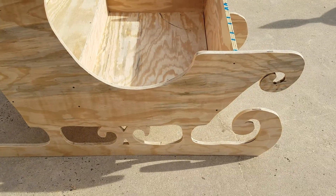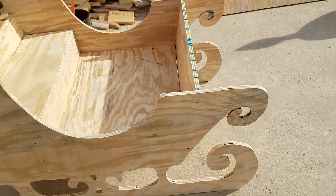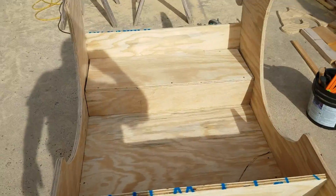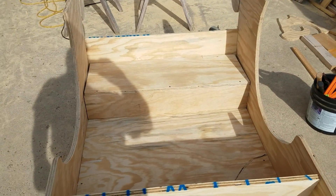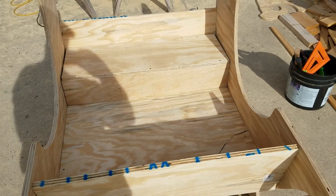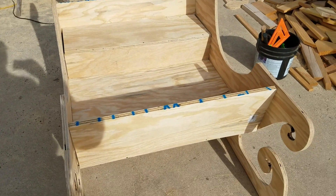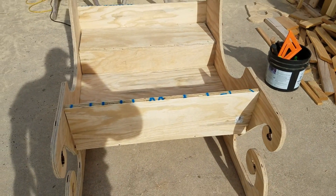I think I'll be selling these for around $130 non-painted. You'd probably add $75 to have it painted — you have to take it back apart to paint it. So that's it.